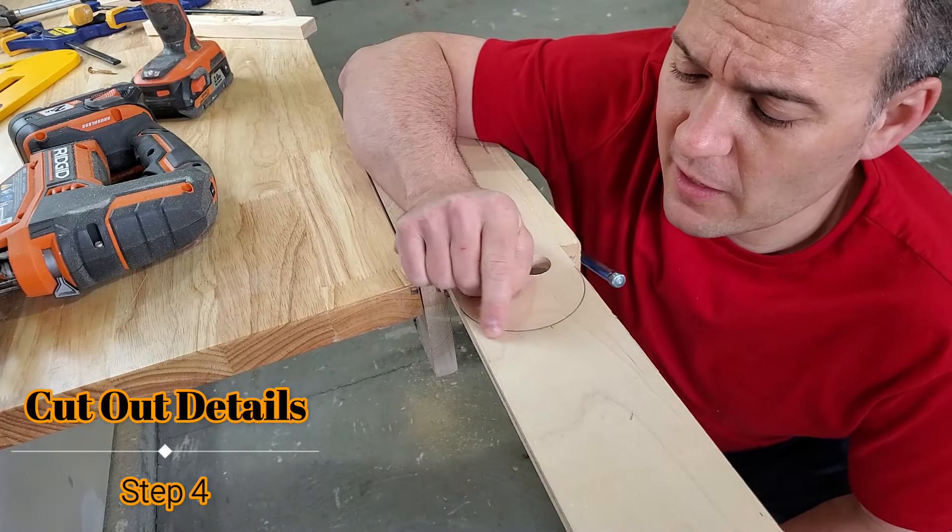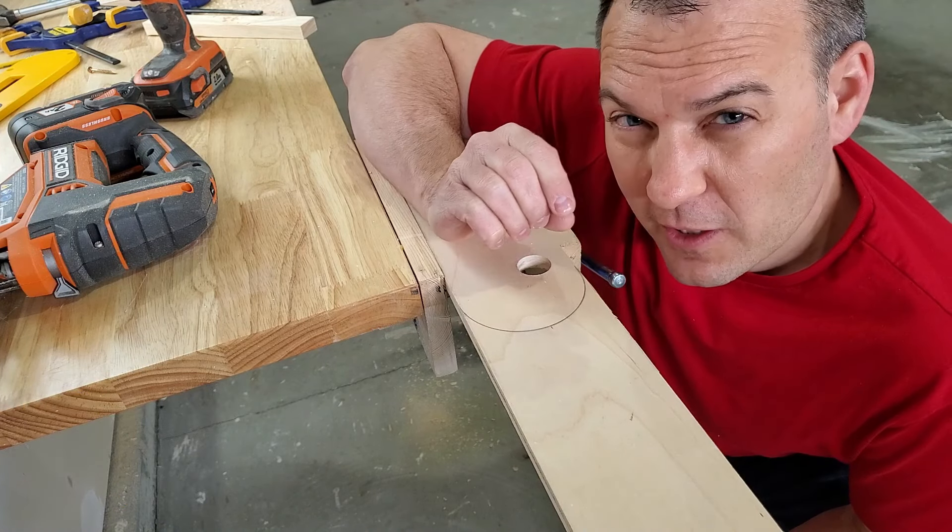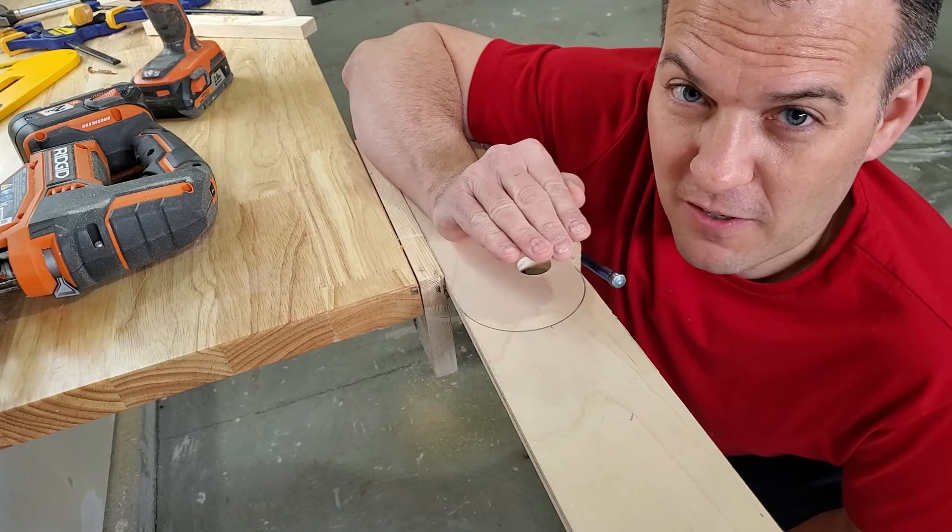Now I'm going to go ahead and cut out the rest of this profile, except I'm going to cut it just a little bit bigger so I can sand it to final size.